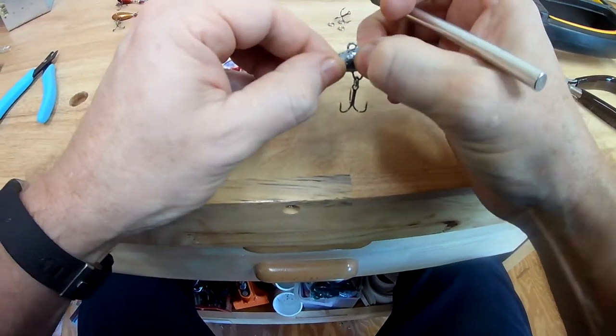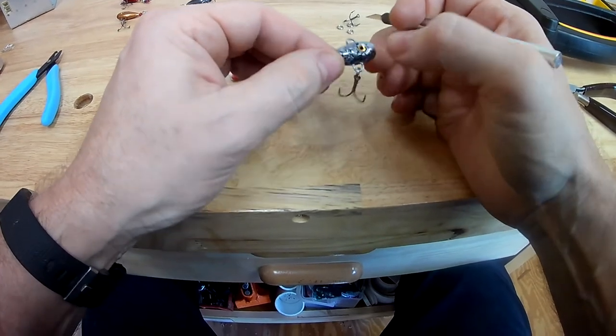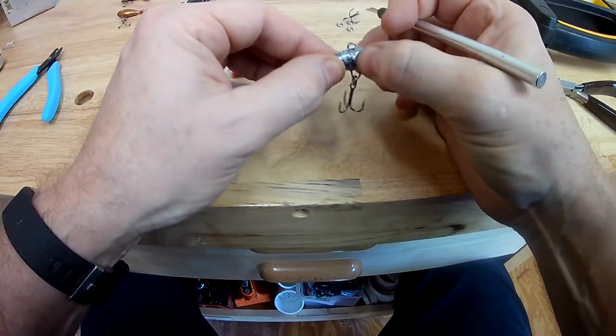Press them down on there. If you want, you can take some clear nail polish and put it over the eyes to protect them. Most of the time they'll stay on there for a long time.